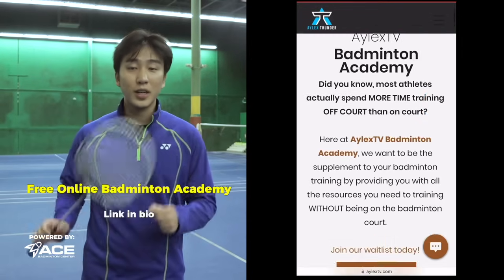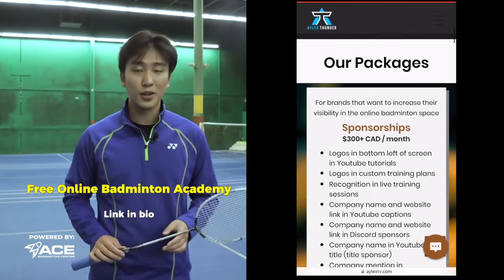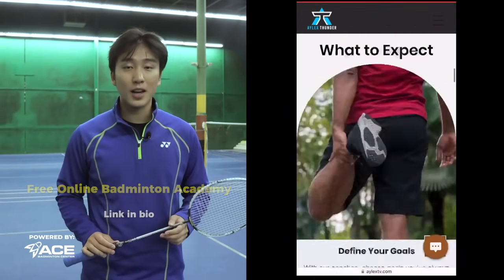Do you want private coaches, custom training plans, and results in your badminton journey? Join our free online badminton academy — link down below. I hope you enjoyed this video on how to do the backhand recovery smash just like Taufik Hidayat. If you want to see more videos like this, make sure to like, comment, subscribe, and turn on the notification bell.